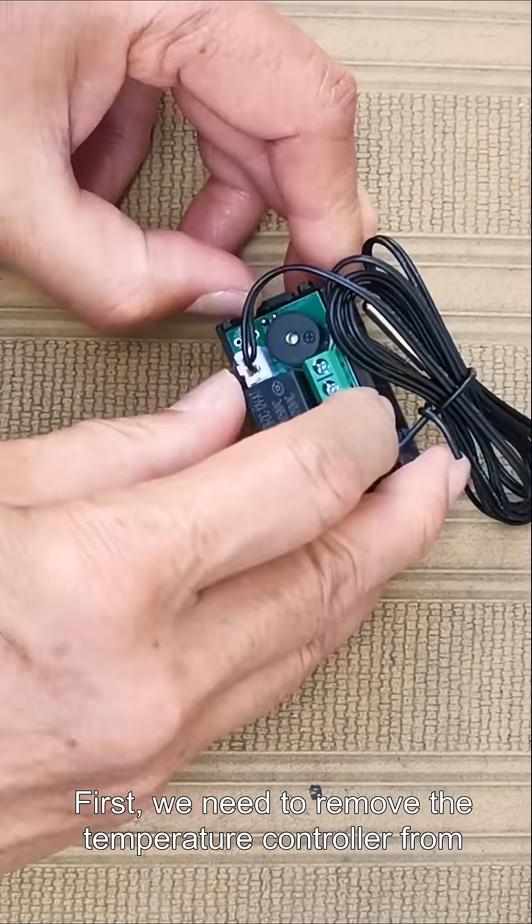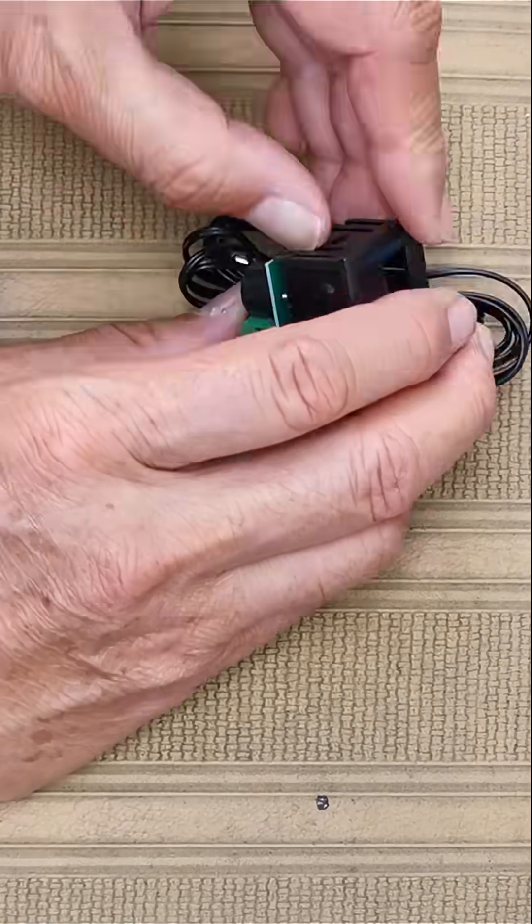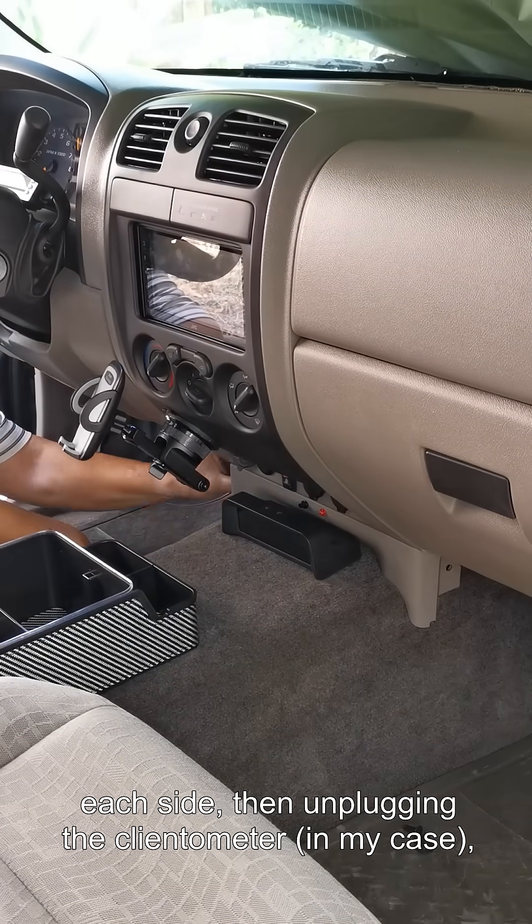First we need to remove the temperature controller from the bezel by releasing at least one of the tabs on either side. Then we can remove the protective films. This is accomplished by removing the push pins from each side.